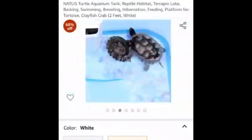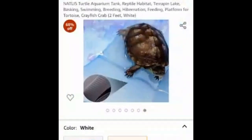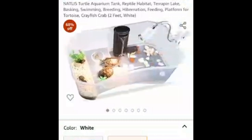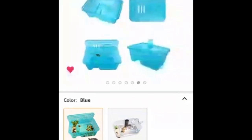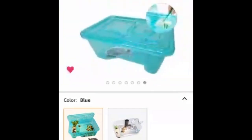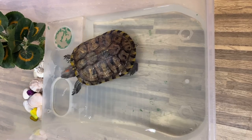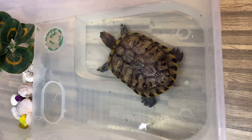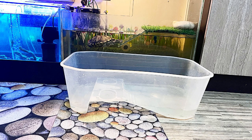Let me share my mobile screen and show you this turtle tub from the Amazon app. This is the transparent turtle tub of two feet that I bought, but it is available in different sizes and colors. The same tub is also available with a lid. You can check the product by clicking the link in the description box. I am so happy with this purchase and wanted to share it with all turtle owners or turtle lovers. I'm sure my turtle loves this extra separate tub for her meals outside her regular tank.